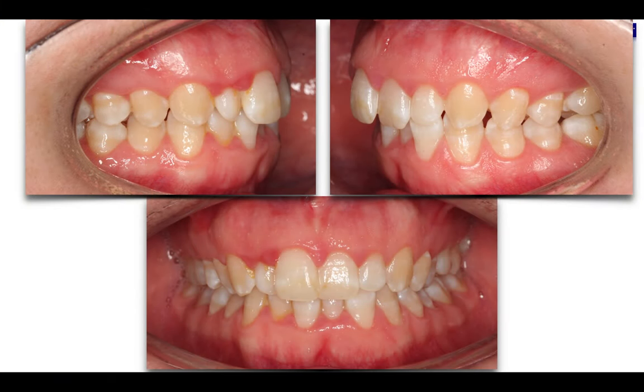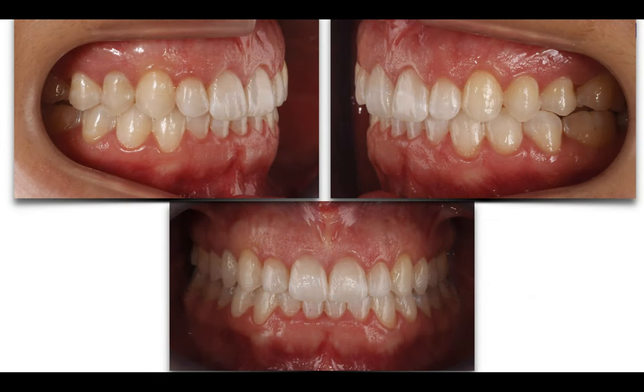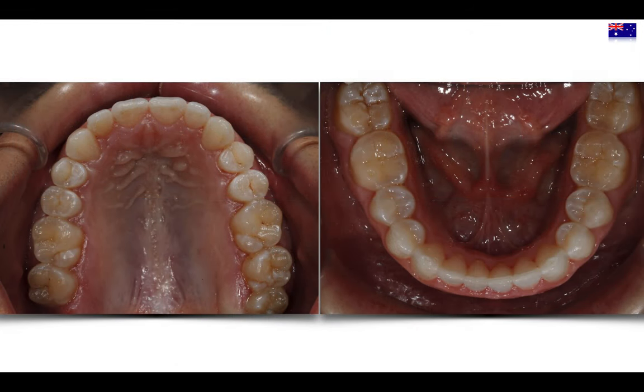We started with severe Class 2 in both sides. Something complex to control was the small lateral incisors — I'll explain in another lesson how to handle that. Moving from there, we got these amazing results in both arches, solving the occlusion and giving her the smile she was dreaming of. Look at the amazing change. This is what we can achieve with aligners, with the screws, following the protocols and common sense.